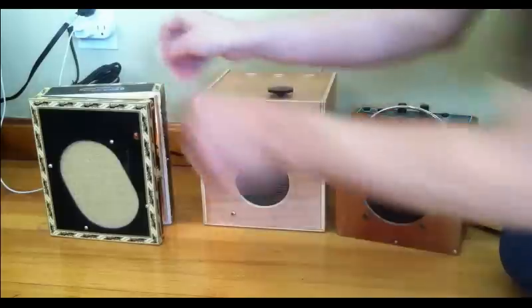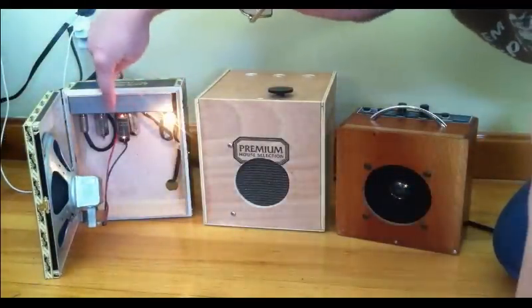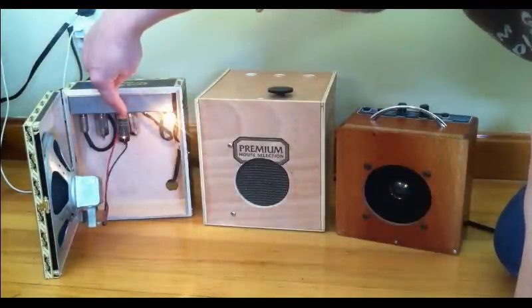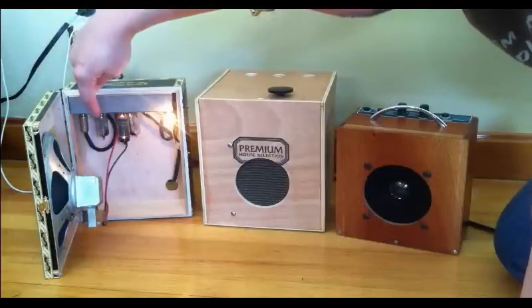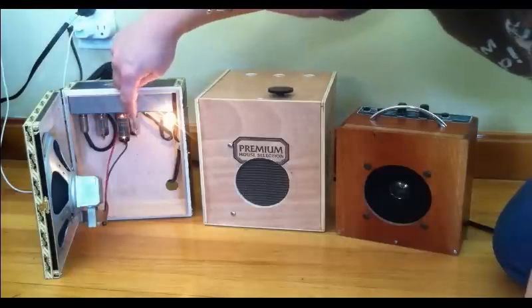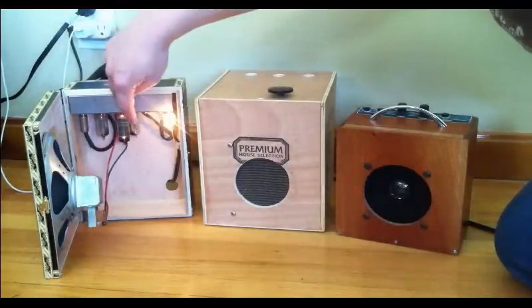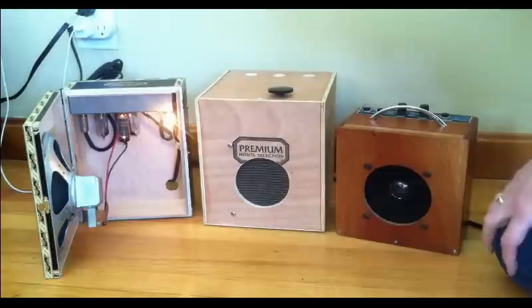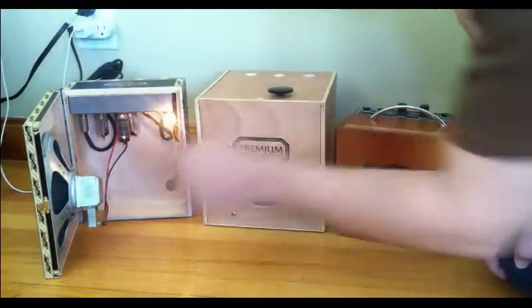It's real simple. It has a 50C5 output tube, a 12AV6, and a 35W4 rectifier tube — that's 35 volts rather. I think it's a 35W4. This one has the same tubes in it.